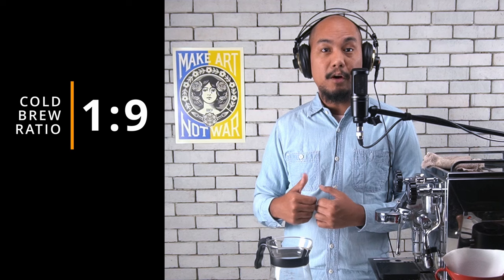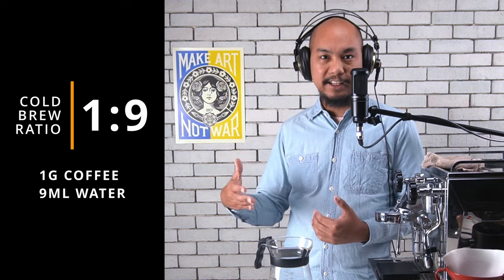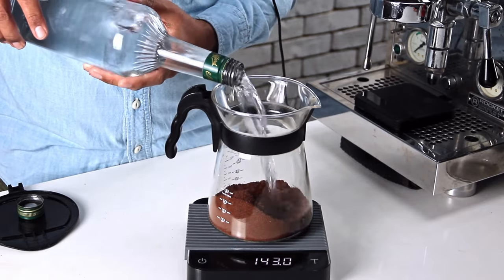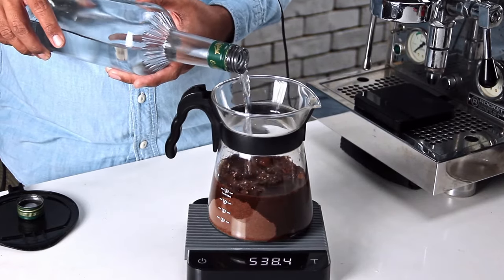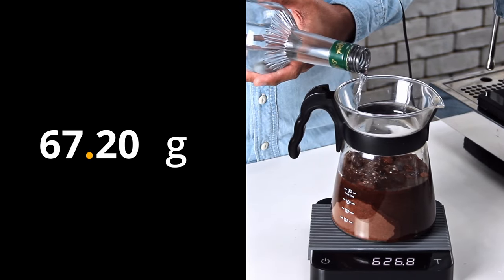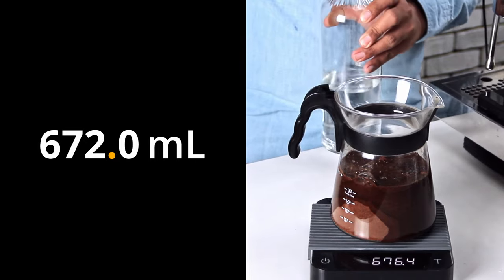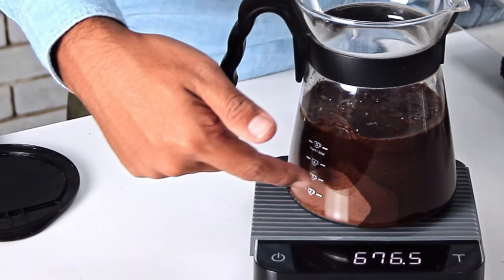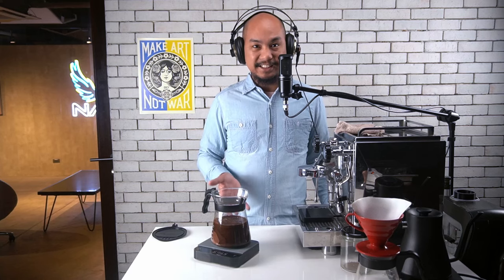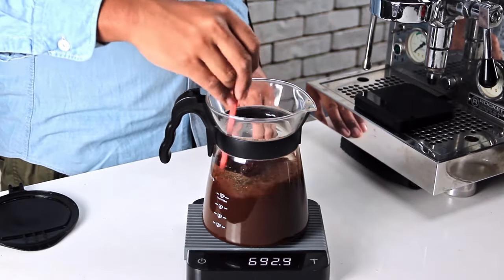For our cold brew we use a ratio of one to nine — so for every one gram of coffee we use nine grams or nine milliliters of water. All we're going to do is take some drinking water and add it into this range server without resetting the scale. We're just going to keep pouring until we end up with 672 ml inside. We went a little bit over — right now we have 676 ml of water. That's okay, there's a very large margin for error when brewing cold brew. Some parts are still dry, but me, I'm going to give it a little stir to make sure everything is wet.